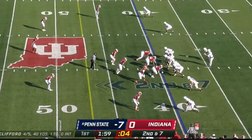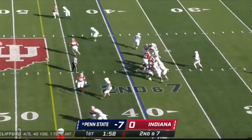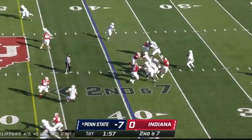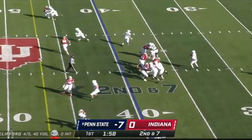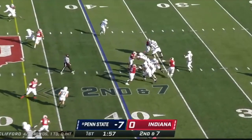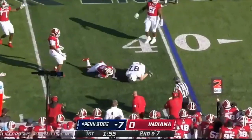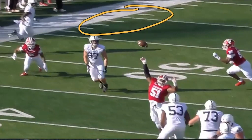Still seven and nothing late in the first. They're two by two. Again, this is the problem with Clifford — he predetermines his throws. This is a cover two look. He thinks he has man, but they disguise it. The corner sits. What he should have seen is the corner turn his shoulders. He should have put that ball on the dig at 17 yards in the hole, but instead he puts his tight end in a terrible situation and gets him killed. Great catch, though.